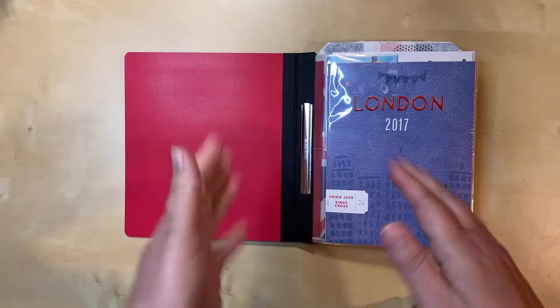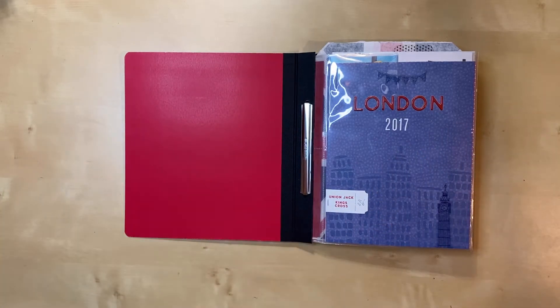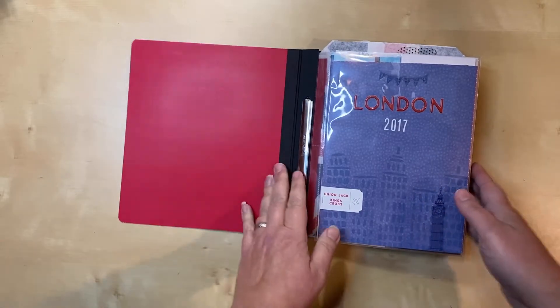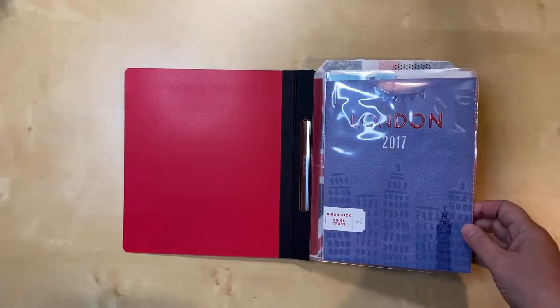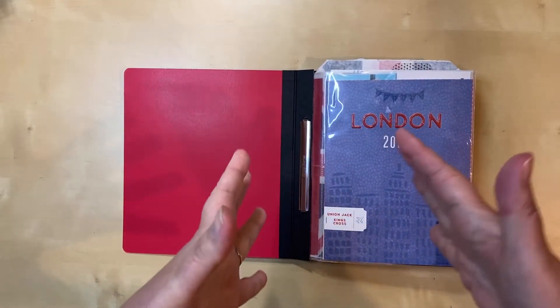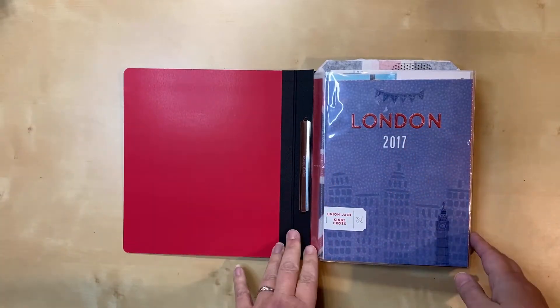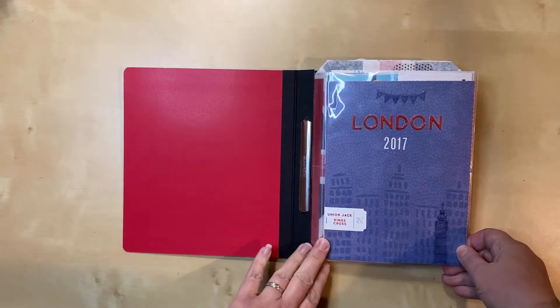I did have a couple of layouts already done, but not many, so now you'll get to see the rest of them. Some of these have process videos which you will have already seen, because I thought this was going to take months and months. But once I decided to do the concentrated effort and was able to focus, it came together quickly — so it definitely was the right decision. Here's my opening page.